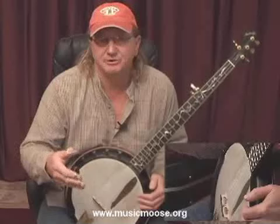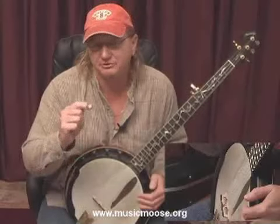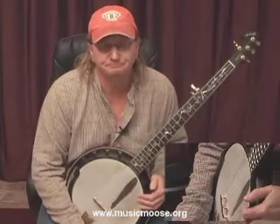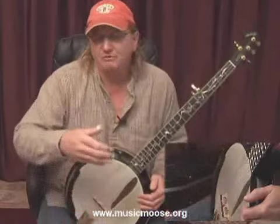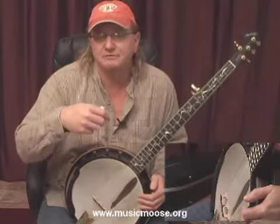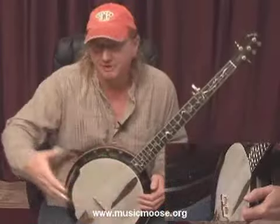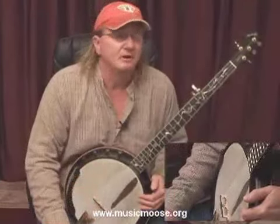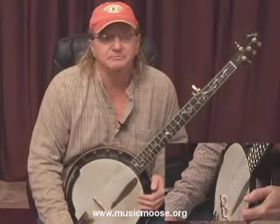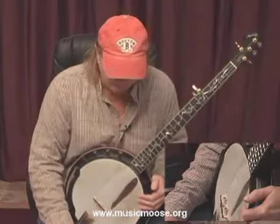I mentioned about systems of learning: learning by ear, learning by tablature, and also a little bit of being able to read sheet music for the timing that's involved with some of these licks and phrases. So all three systems of learning are going to be available to you. Whatever system you choose to use for yourself, they're all going to be there. You can combine them all to learn the best way that you can — whether that being by ear, by tab, or even being able to read a little bit of sheet music. Those opportunities are going to be there for you in these lessons.